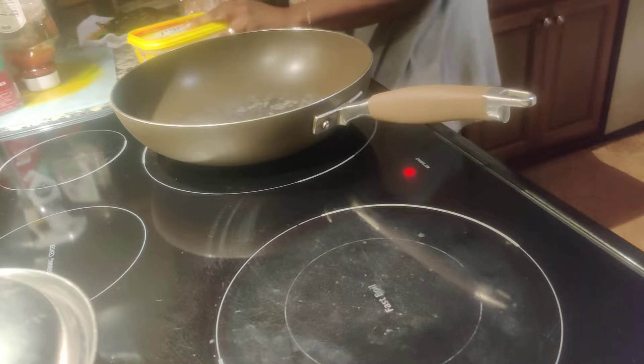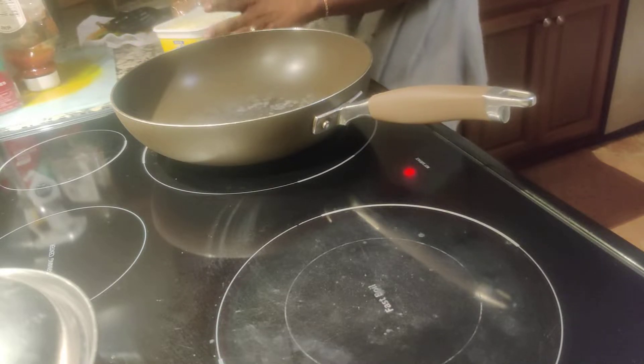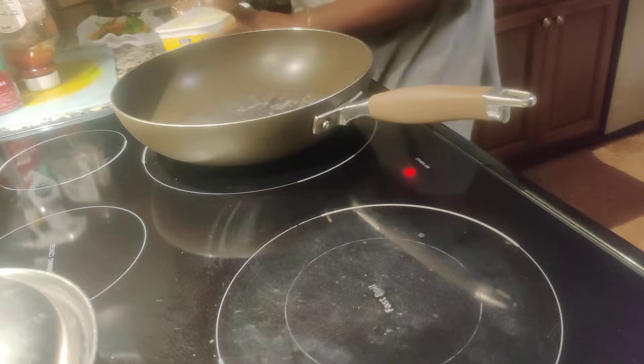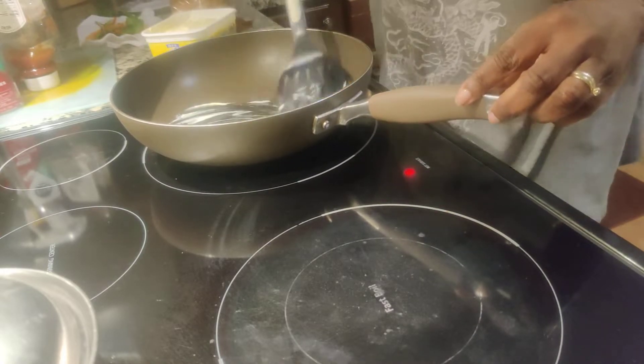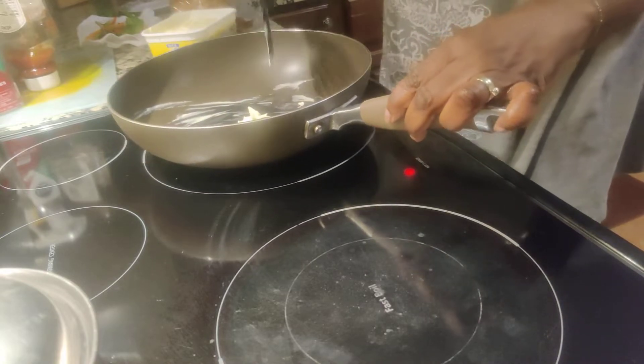Okay, I'm going to get my butter first. Take the butter, then you use your little spatula here, and then you put your butter and you spread your butter all over the frying pot.